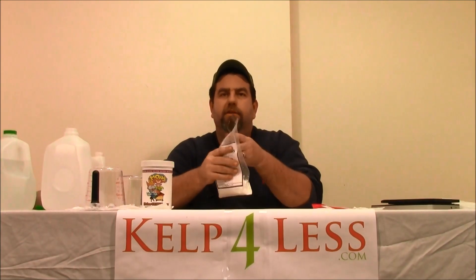A one pound bag, monopotassium phosphate, 0-52-34. And as always, you'll get a coupon code for Kelp4Less.com. It'll save you money. Our website's on it, our phone number's on it. Use that on your next order — it'll save you some money.